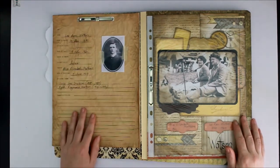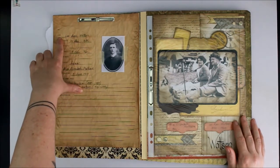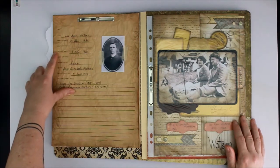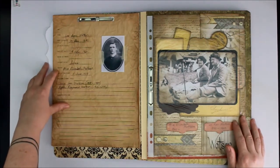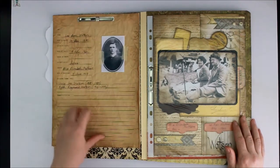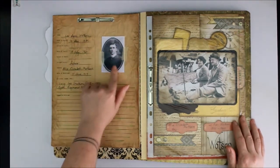I created a form with the person's name, date of birth, place of birth, date of death, place of death, occupation, who their spouse was, when they were married, any children, and any information or stories I might know along the way. Then I added a photo of the person.